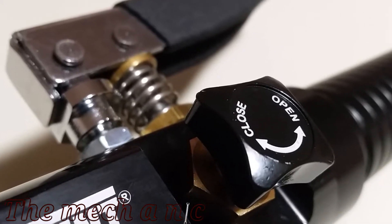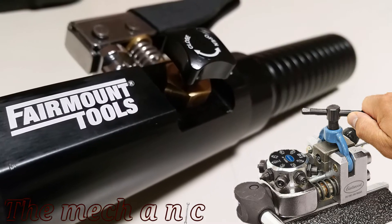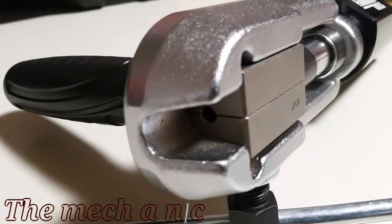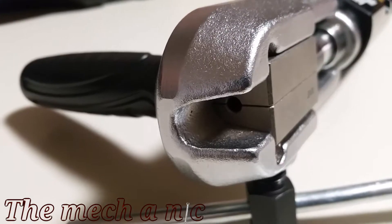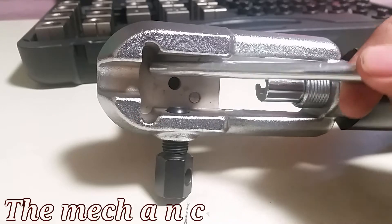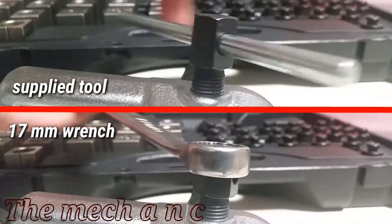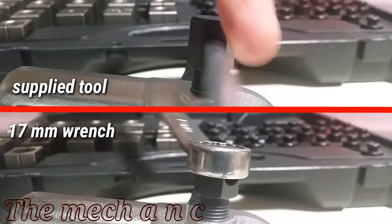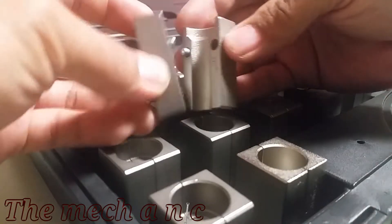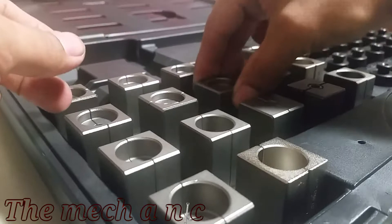I went to their website and saw the vise-mounted flaring tool that Eric the Car Guy has a great review on - it looks like it works great, but it has to be used on a vice and not on the vehicle. Since most of the time when I work on brake lines they're still attached to the vehicle, that's why I opted for this inline version. There is a supply tool inside the case to tighten down the fastener, but I recommend using a wrench - it makes it much easier to tighten and loosen.